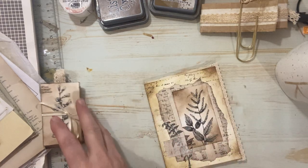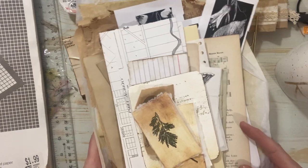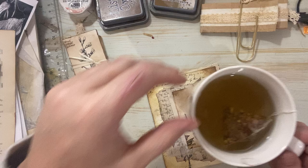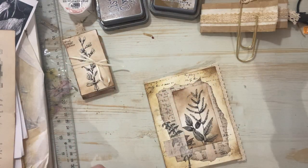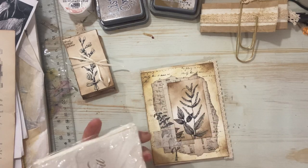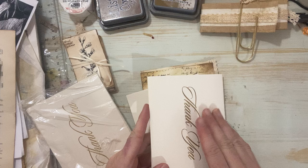I brought a bunch of other papers over that we could just decorate the book with together. So grab your stuff, grab a tea or coffee - I've got a tea going here. Let's craft together. I'm going to pull a few of them out. They've got some writing on them, and this is a really dirt cheap way of building some journals.